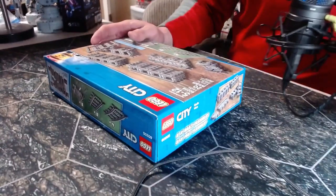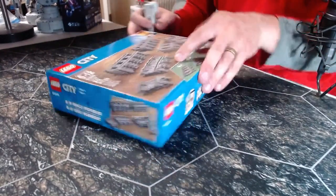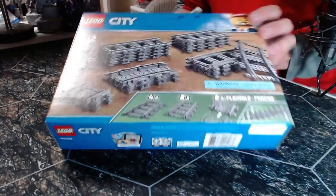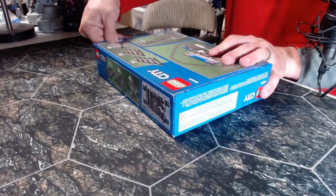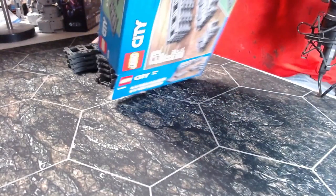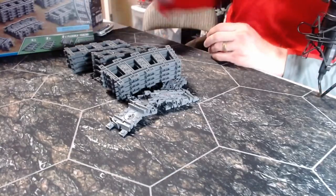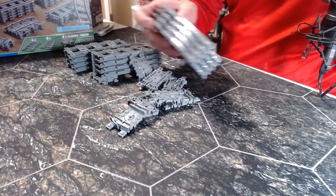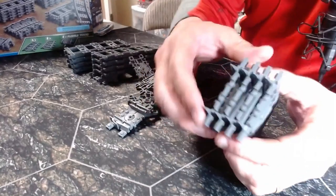This is a pretty interesting set. What I like about it is it's got these really cool flexible tracks — I don't know if you can see them right there — they actually bend in a really neat and interesting way. It does have the little thumb holes so we're going to use those first. Interesting — this is my very first set that didn't have any bags in it! I've always kind of liked the little pins that come on these tracks.